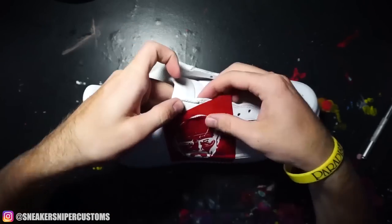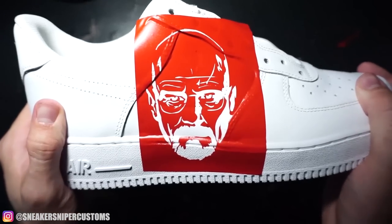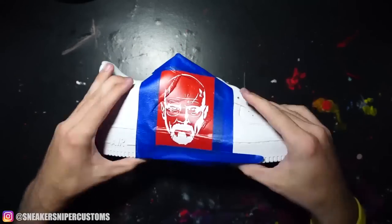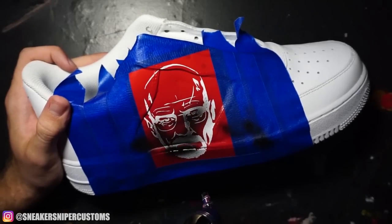Before you paint over a stencil, it's really important to make sure that it's on there securely. And the best way to do that is by applying pressure and heat. Through my airbrush, I'm applying Angelus matte black paint mixed with Too Thin.